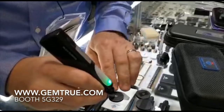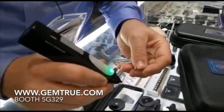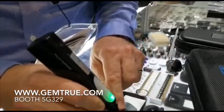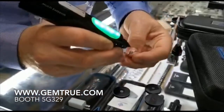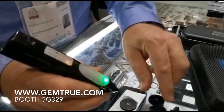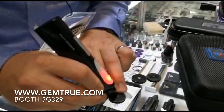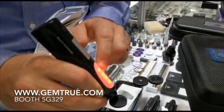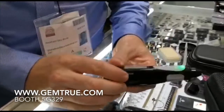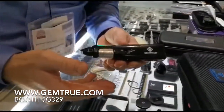If it's a Moissanite it will illuminate green. There is no waiting time — it's extremely fast between tests. You can go from diamond to Moissanite instantly. And if you touch it on a sapphire or a ruby it will also illuminate red. So that's our Gemtrue Multi Xperia.